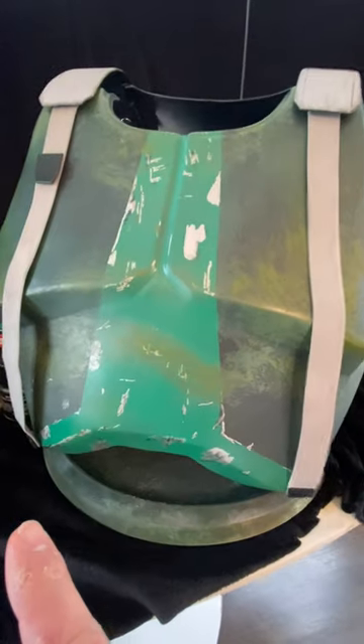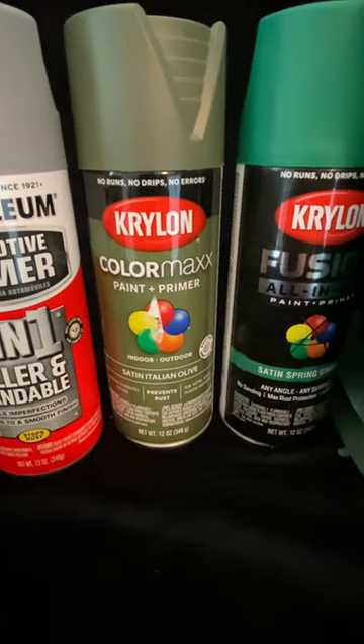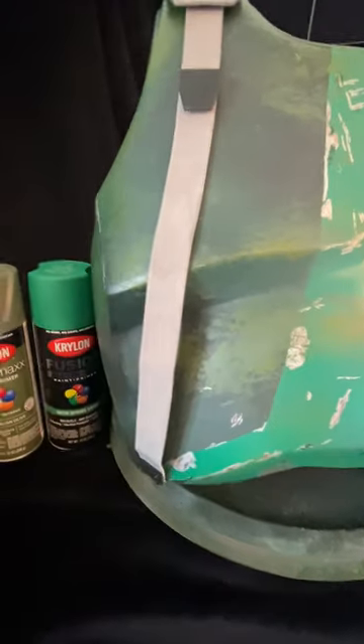Obviously you're following the CRL when you are painting this. The other mix in is the gray for the primer, and the satin Italian olive, and the satin spring grass. That is the front piece here — satin spring grass. The rest is just weathering and creative techniques.